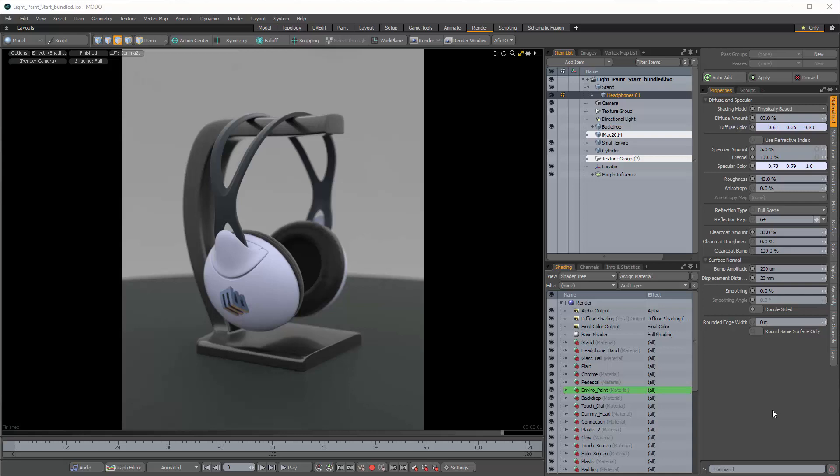Hey everybody, welcome back to Moda with Ellery, and in this episode we're going to be looking at painting illumination. This is going to be a bit more of a concept and idea-based tutorial as opposed to a step-by-step one. The idea is to give you all the pieces you'd need to customize this for any individual project, since this is about organic illumination creation.